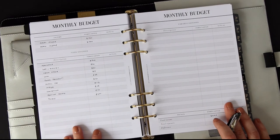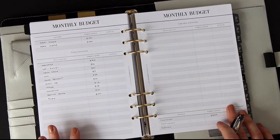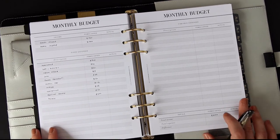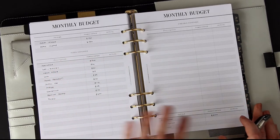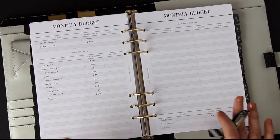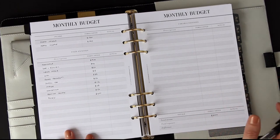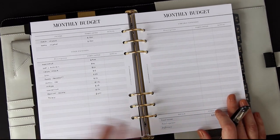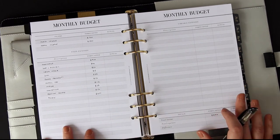That's the fixed expenses done. Next, variable expenses — but first a note on the kind of budgeting I do and would really recommend: it's called zero budgeting. It means that for every pound coming in you figure out where to put it and assign it a task. You're not left with loads of unassigned money — you give it a purpose, whether that's savings for a holiday, giving it away, or anything else. You're telling your money where to go.